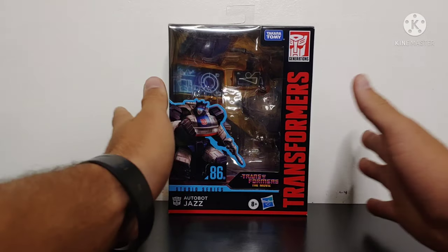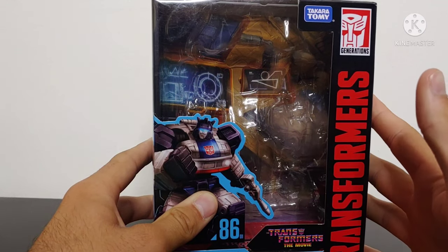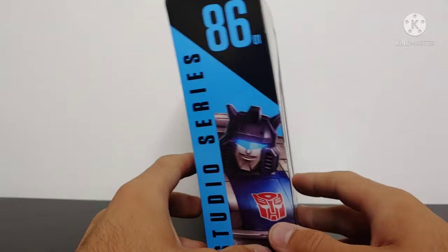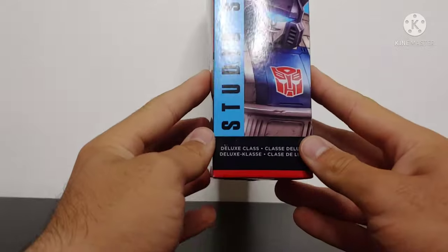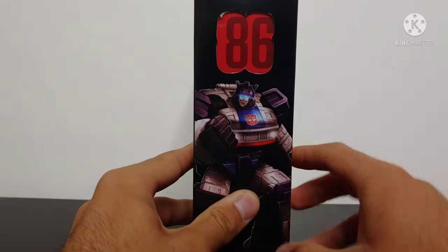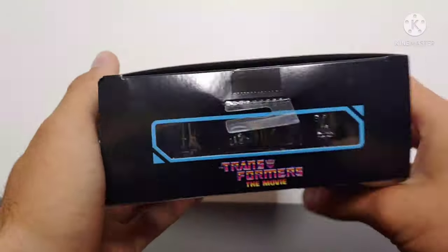As always we will start by taking a look at the packaging. The packaging is done pretty much the same as all the Studio Series boxes throughout the entire line. We got Jazz here, and the only thing that really changes is we got '86' on the side and '01', but everything else stays the same. You got pictures of Jazz everywhere. On the side we've got 86 and then another full body picture of Jazz.